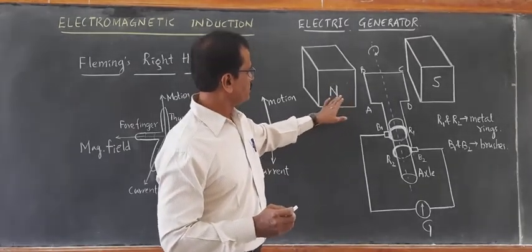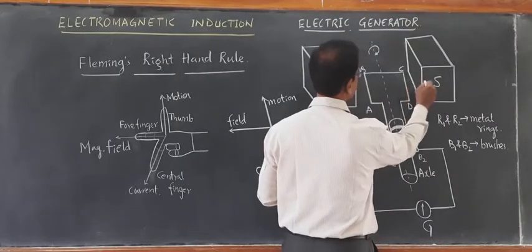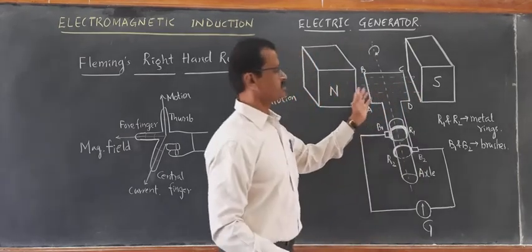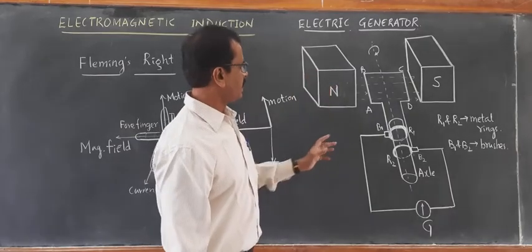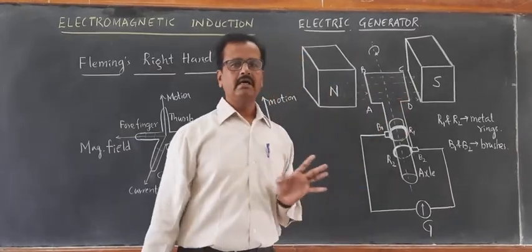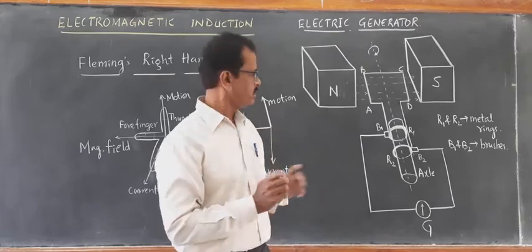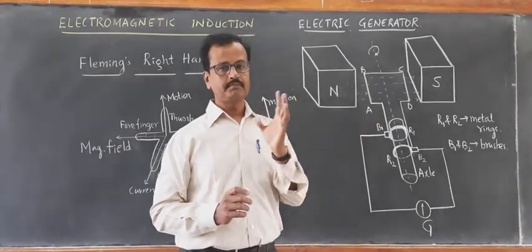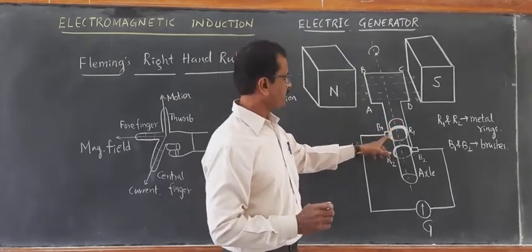Now look at the diagram. Here N and S represent the strong pole pieces of a magnet. The direction of magnetic field is always from north to south. These lines represent the direction of magnetic field lines from N to S. ABCD is a rectangular coil — a single rectangular coil of a good conductor like copper. You will understand better with a single rectangular coil. The two ends of this ABCD coil are connected to the rings: end AB is connected to metallic ring R1, and end CD is connected to metallic ring R2.